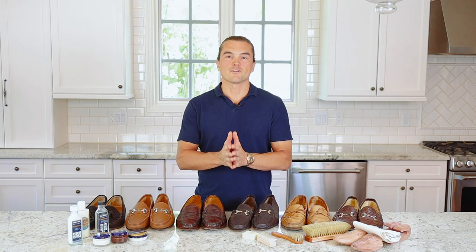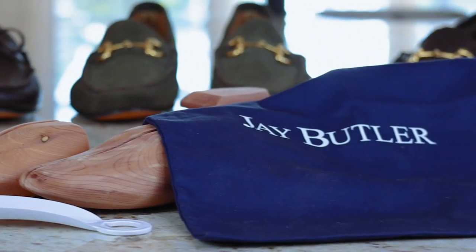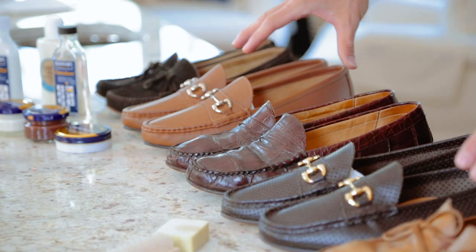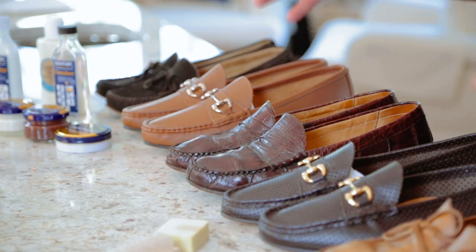Hello, gentlemen. My name is Justin Jeffers. I'm the founder of Jay Butler Shoes. Jay Butler is a men's loafer and leather good company. We offer loafers like you see here — penny loafers, bit loafers, tie loafers — in a number of different colors, including ostrich and alligator.